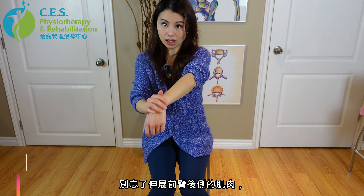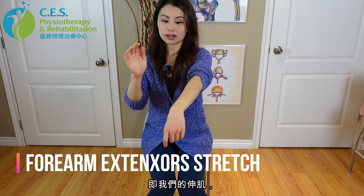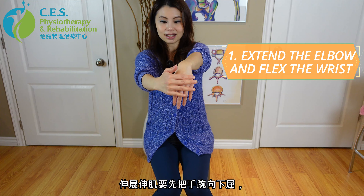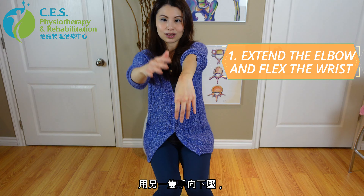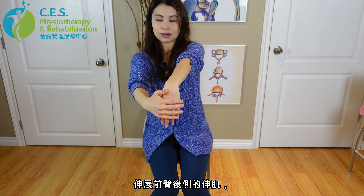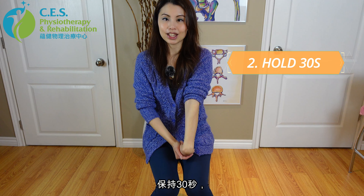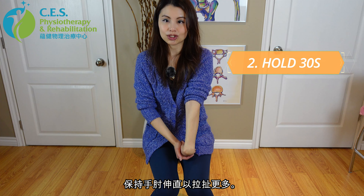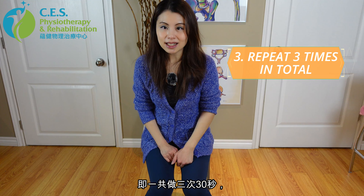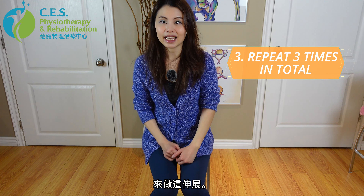Don't forget that you also want to stretch out the back side of your forearm muscles — the extensor muscles. To stretch the extensors, bring your hand downward and press downward with your other hand to get the stretch on the extensor side of the forearm. Keep your elbows straight to get a greater stretch. Hold for 30 seconds, release slowly, and repeat two more times — a total of three times at 30 seconds each for this extensor stretch.